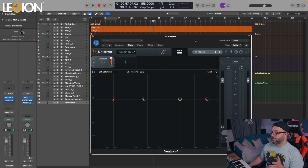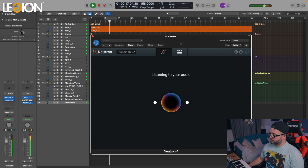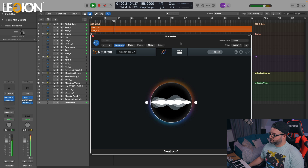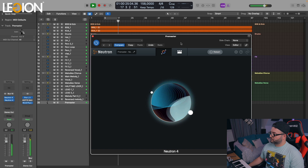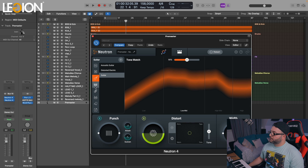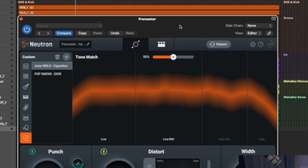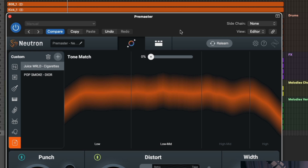Now that I finished all the channels and all the groups, we have one more thing to do. Last but not least, I will put the Neutron plugin on the pre-master channel, let the mix assistant do the work. Here I want to choose a custom target, and I will choose a track — the Cigarettes After Sex track from Jewish World. The Neutron plugin will try to emulate the sound from the target track to the original track and come as close as possible to the final sound. Unfortunately I cannot play the original track because I don't want this video to get flagged. Now let's just play the chorus and I will play with the tone much and see how I like the sound.